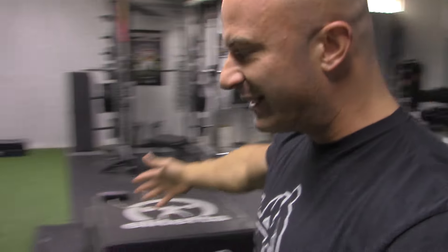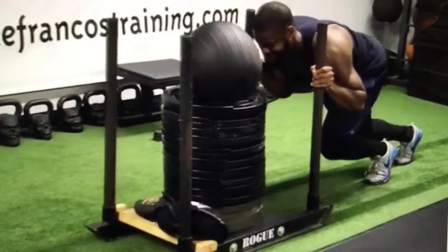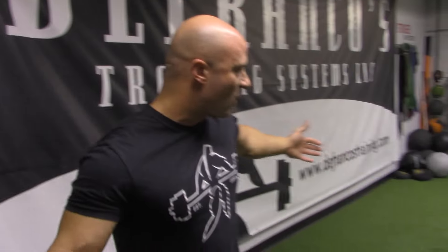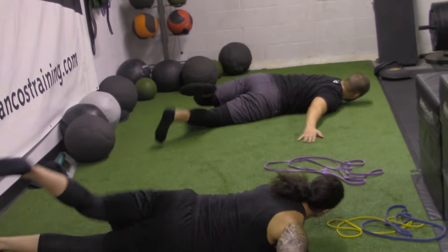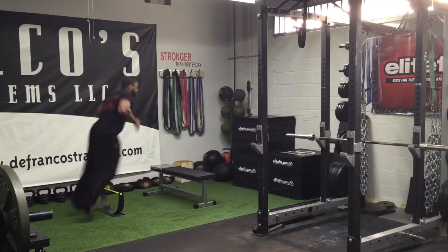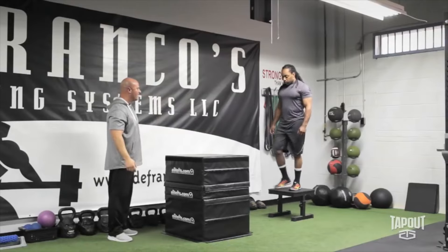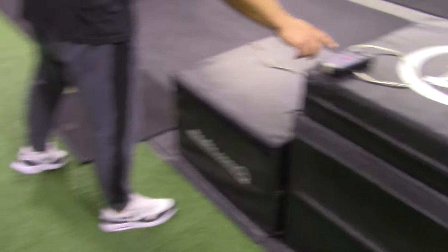We have a little strip of turf. We don't do a lot of sprinting in here, but we do some heavy sled pushing and some resisted work. We also use this open area — we always like to have some open area for warming up and mobility, which is a big portion of our programming. Jumping plays a large part in our programming as well. We have foam plyo boxes we use so you have a little bit of cushion when you land to absorb the shock.